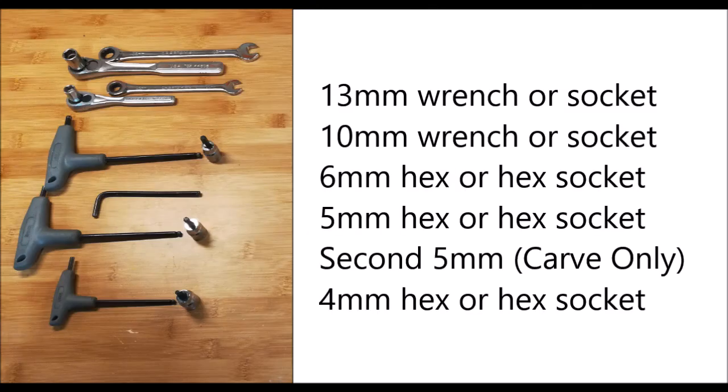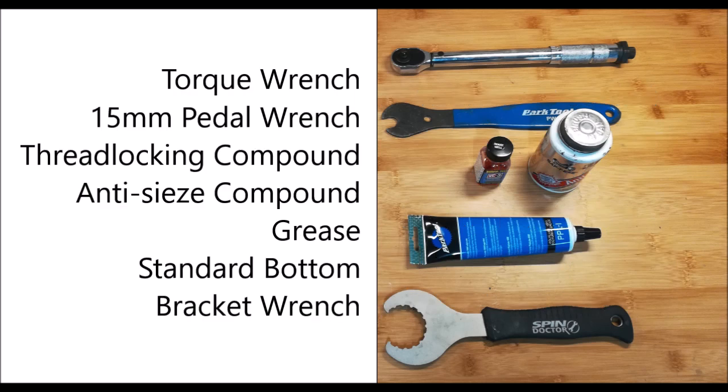The tools you'll need to put together a tangent ski bike are all readily available. You'll need a 13 millimeter and 10 millimeter wrench or socket, a 4 millimeter, 5 millimeter, and 6 millimeter hex wrench and sockets, a torque wrench, a 15 millimeter pedal wrench, Loctite, Vibratite, or other thread locking compound, and grease. You'll also need a standard bottom bracket wrench.